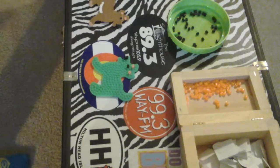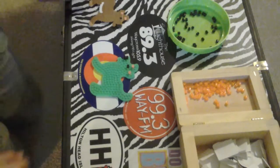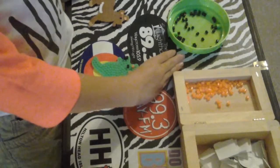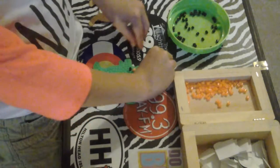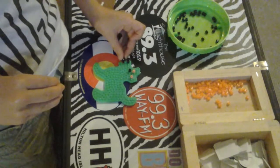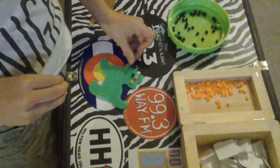Hey guys, it is me, JK Gamer, and today I've got some beads out because we are about to make a fun little animal.